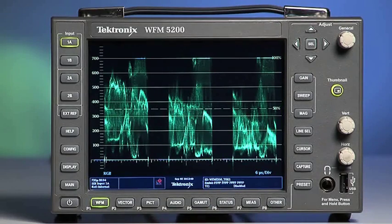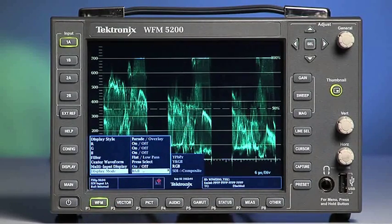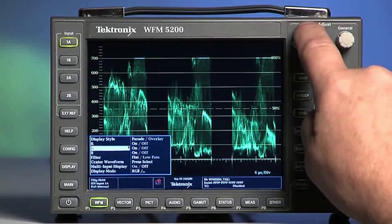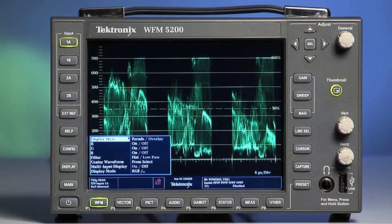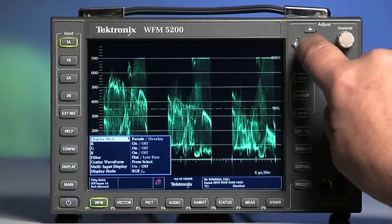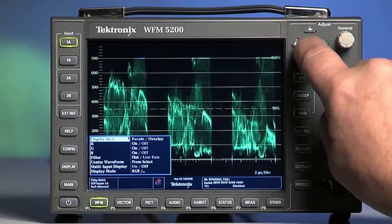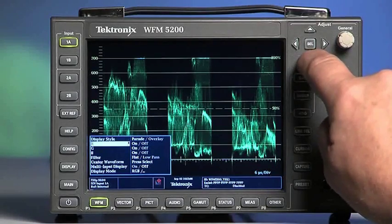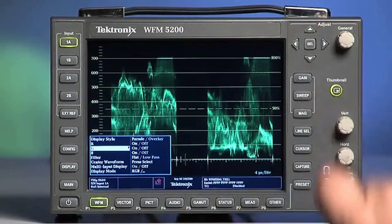Select and hold the WFM button to display the waveform configuration menu. Use the arrow buttons and the SEL button for selection. This is the selection method for changing menu settings on the WFM 5200. Select from Parade or Overlay for the type of waveform displayed. You can turn off any or all of the RGB channel displays.